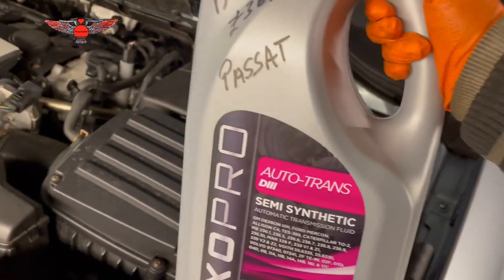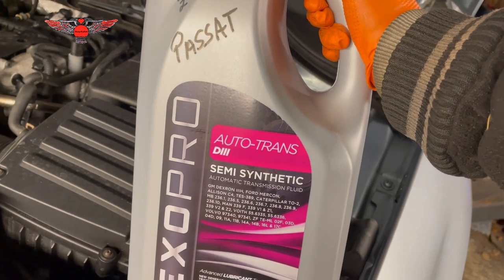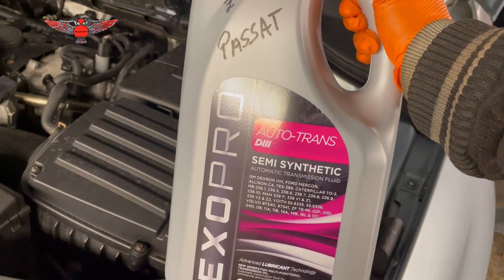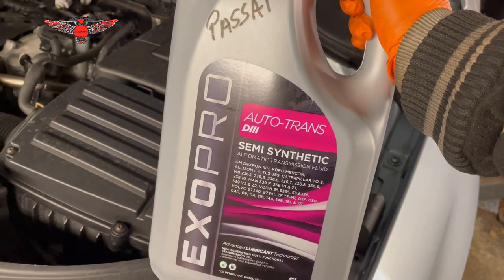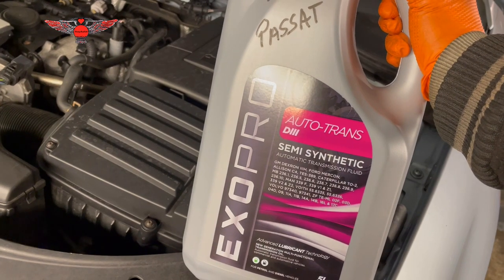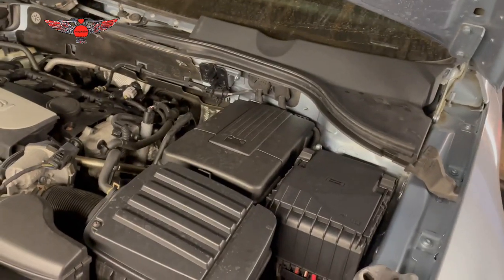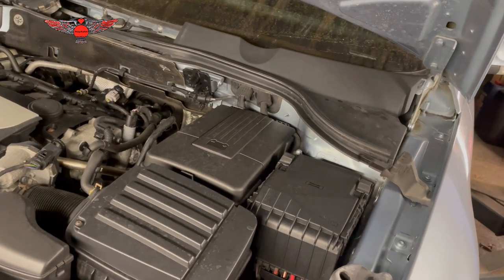I have this oil here that was delivered to me — Auto Transmission D3 semi-synthetic automatic transmission fluid, which is apparently recommended for this car. I've got five litres here, and I'm hoping I won't need more than that. I think the gearbox takes six or seven litres total, but the amount we actually drain is around three or three-point-something litres usually.